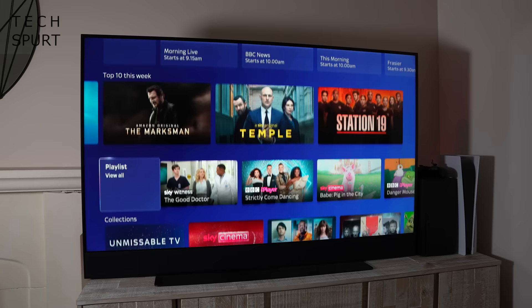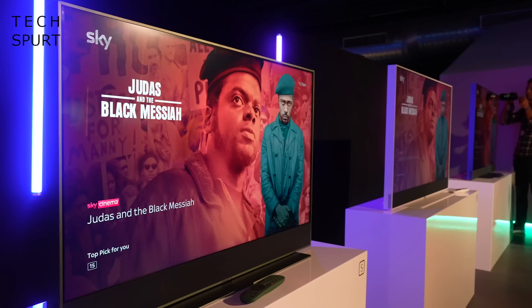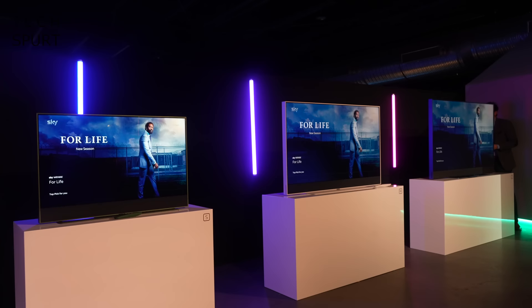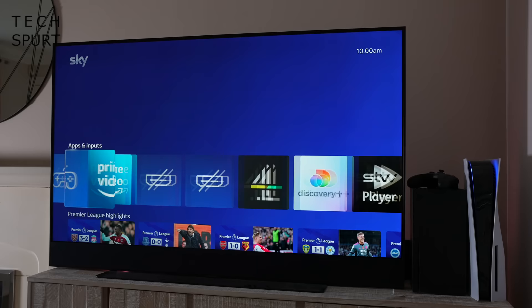Like most tellies, Sky Glass can either sit on a flat surface or be mounted on a wall using the convenient built-in mounting bracket - no extra accessories necessary. Just make sure you've got plenty of space because the smaller size is 43 inches, with 55 and a mighty 65-inch also available. This is the 55-inch model and the good news is you get the exact same feature set and experience with all three sizes.